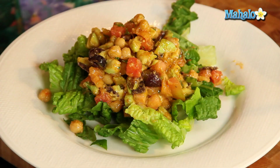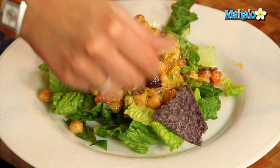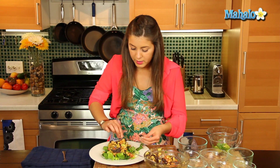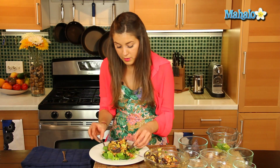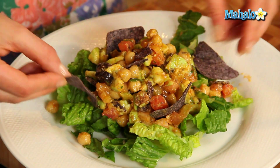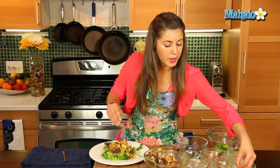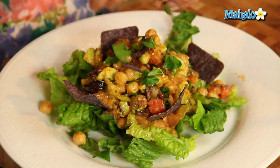We can garnish with a few more tortilla chips — we can stick a few in there like so, let's get some nice big ones — and a little bit of parsley of course, just to garnish at the end there.